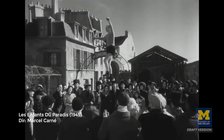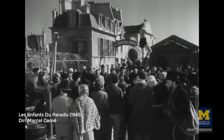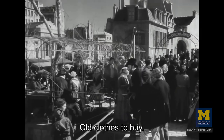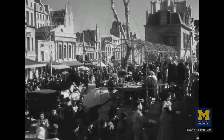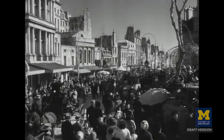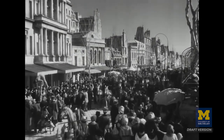And then in Les Enfants de Paradis — The Children of Paradise — it's taken to a whole other level, depicting the street scenes of crowds that occur in front of the working class theaters in Paris.